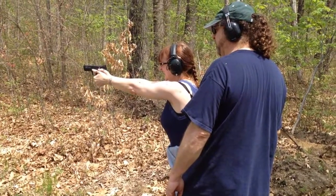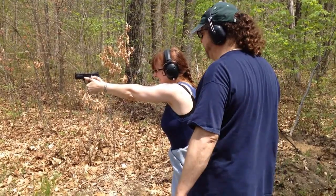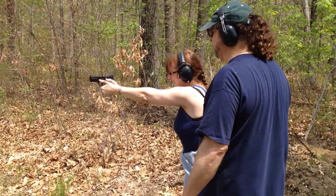Go for the milk jugs in the middle, down low. I don't know if it's 9 or not. Is that a 9? Front sight on the milk jug. The milk jugs are kind of blurred — the front sight goes in between the back sight grooves. Reloading. There you go. Good.